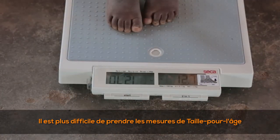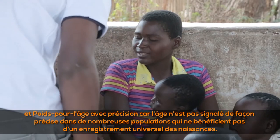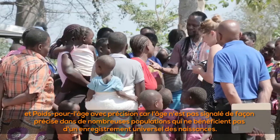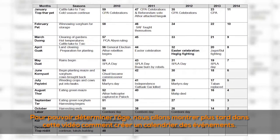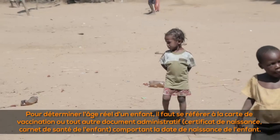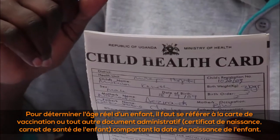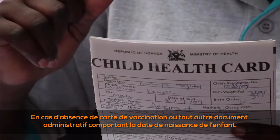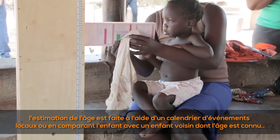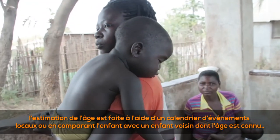Weight-for-age and height-for-age are more difficult to take accurately because age is not reliably reported in many populations, especially where birth recording is insufficient. To determine a child's actual age, refer to the immunization card or other administrative documents such as a birth certificate or child's health book with the child's date of birth. If the child does not have such documents, age estimation is done using a local events calendar or by comparing with a neighbor's child whose age is known.